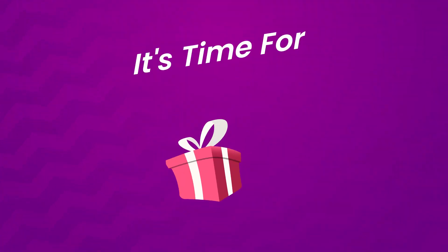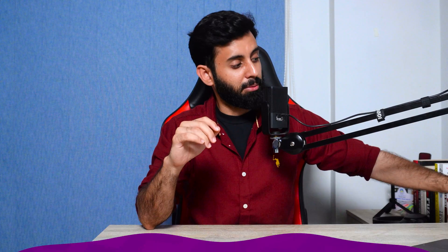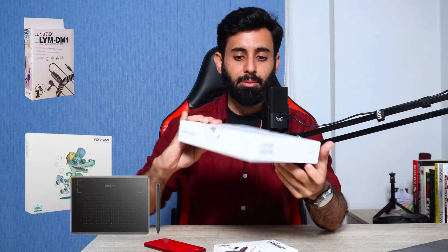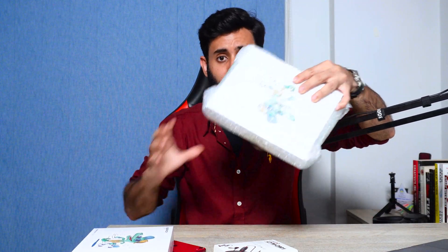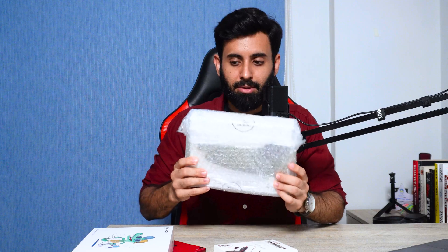Now it's time to talk about the giveaway. What I'm giving away is one microphone and two of these pen tablets, or graphic tablets, whatever you want to call them. It's from a company called Heon. As you can see, I have one and I have the other, and this one, as you can see, is still packed. That's my favorite bubble wrap. Make sure to watch this video till the very end so that you understand exactly what you have to do in order to get your hands on one of these.